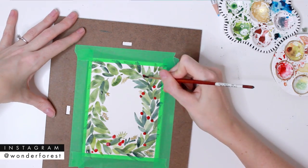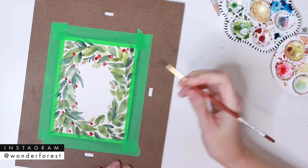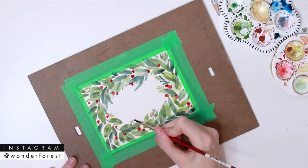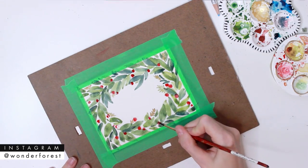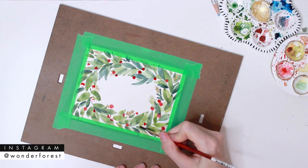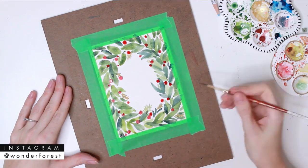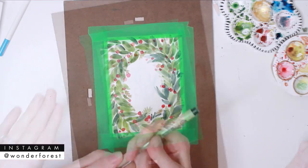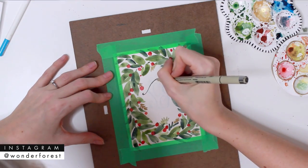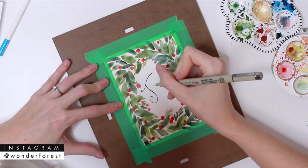You can add them in singles, or add a couple beside each other in a little bunch — however you want to do this. I really think that the red adds such a Christmasy pop of color to the whole thing. Now we're going to start on the message — I've gently sketched out the word 'joy' in pencil crayon.